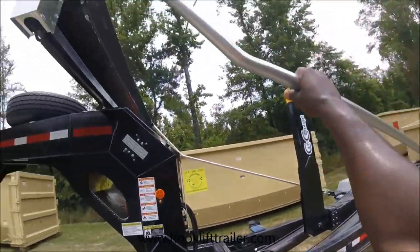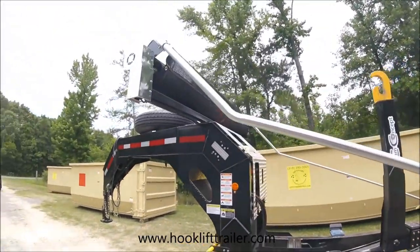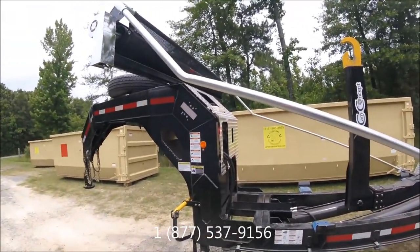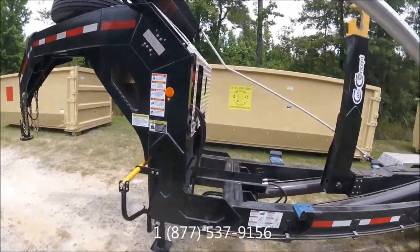You have a tarp system right here — it goes all the way up and will cover a 30-yard dumpster. I'm not sure about a 40-yard dumpster. And then you have the hook lift itself.